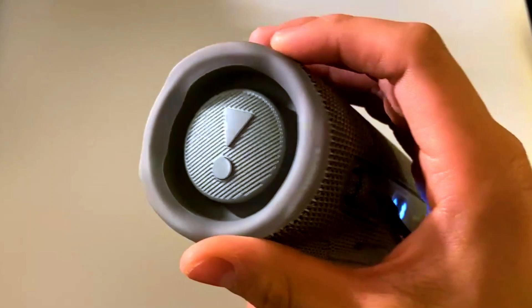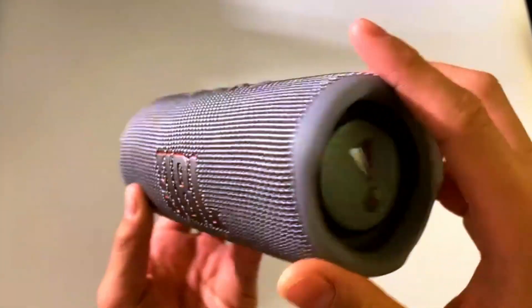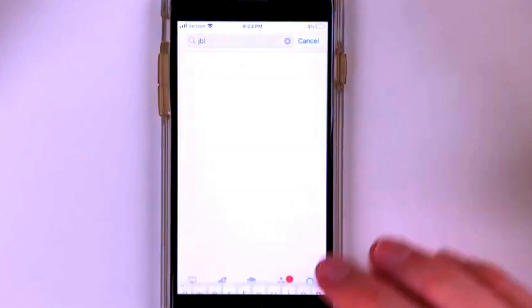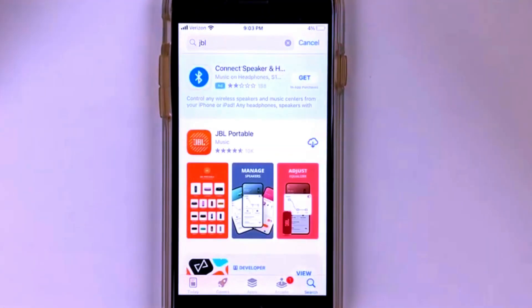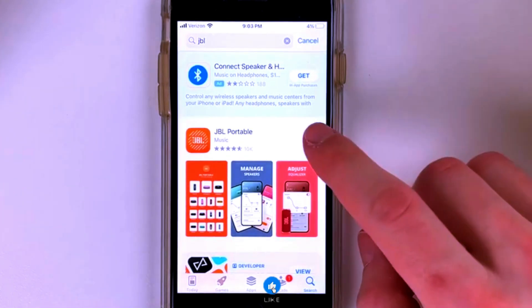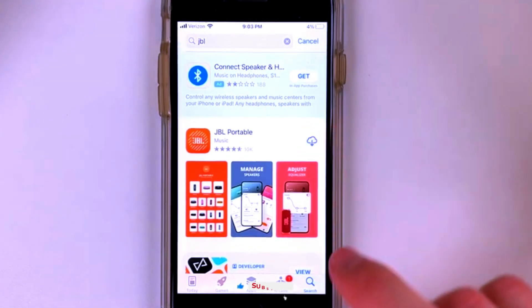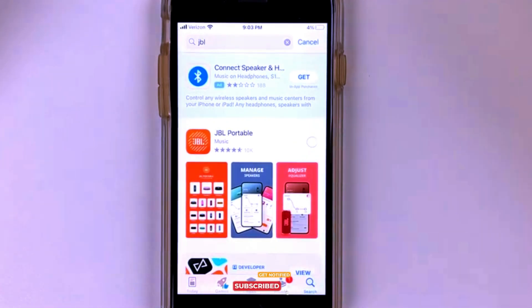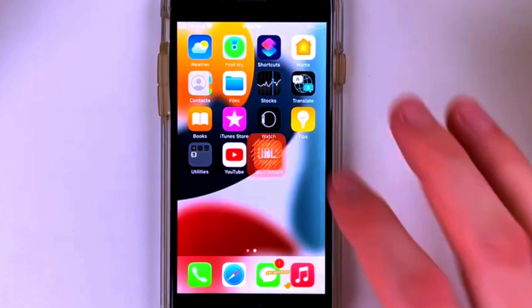And with JBL's efficient battery management, you get reliable power that lasts. When it comes to connectivity, the Flip 6 offers easy and fast Bluetooth pairing. Simply connect your smartphone, tablet, or laptop, and you're ready to stream your favorite playlists, podcasts, or audiobooks wirelessly.